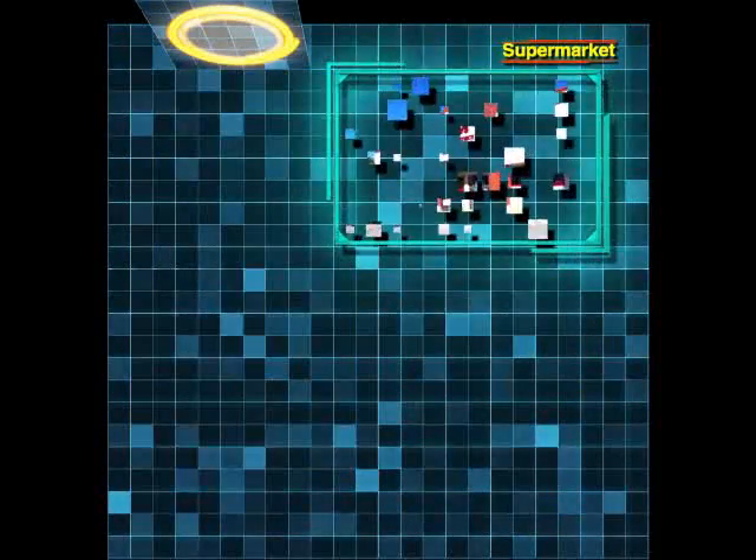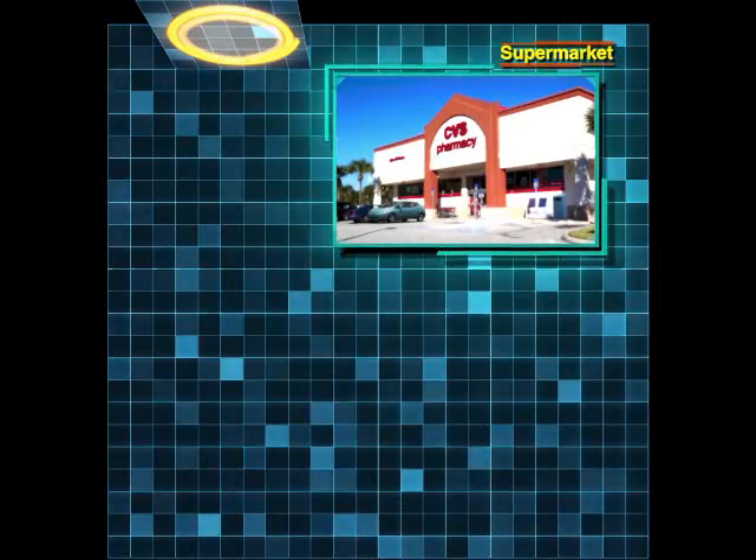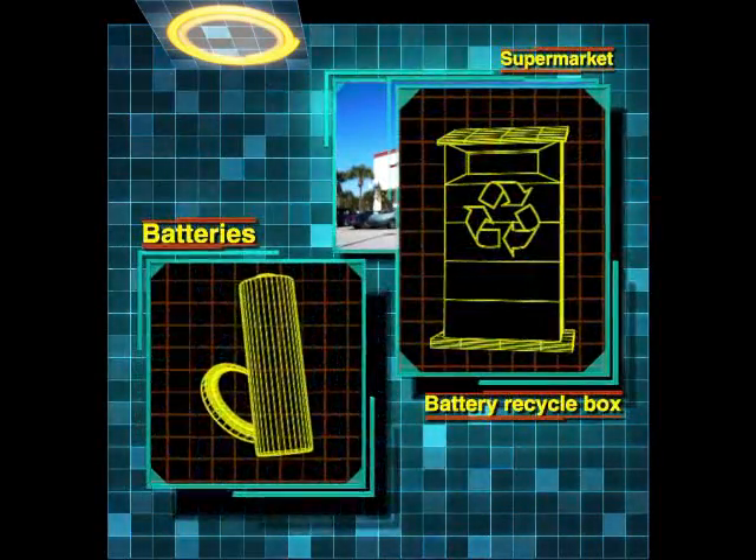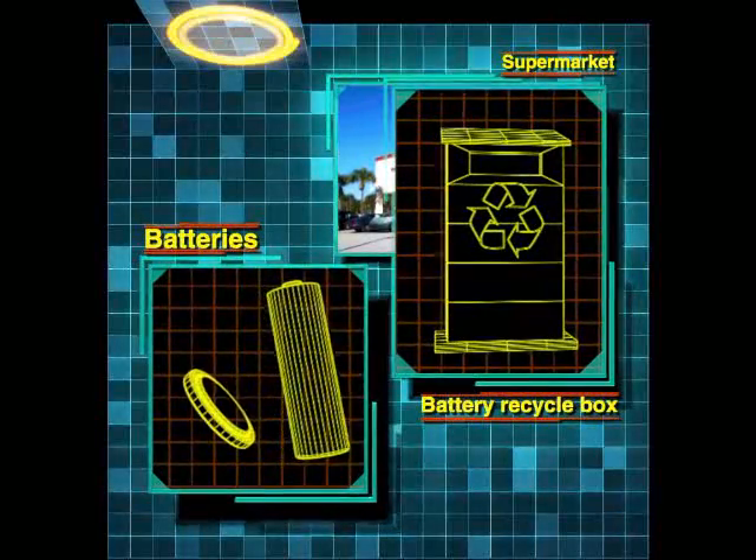You can even install the EraseTube fire extinguishing device at the lithium-ion battery recycle box in the supermarket, protecting the business from dangerous battery fires.